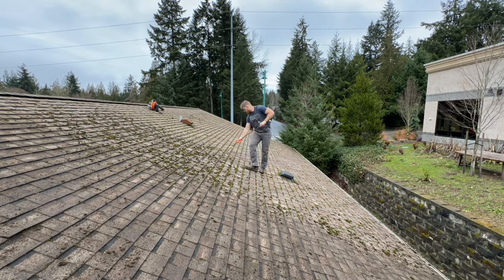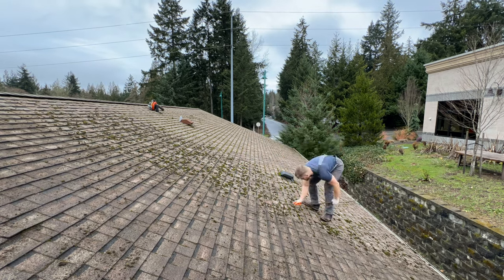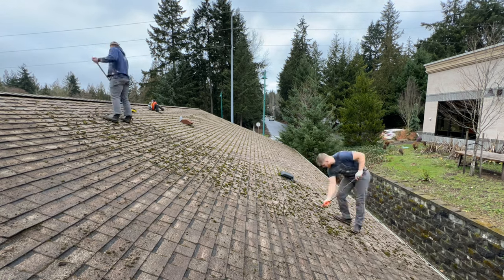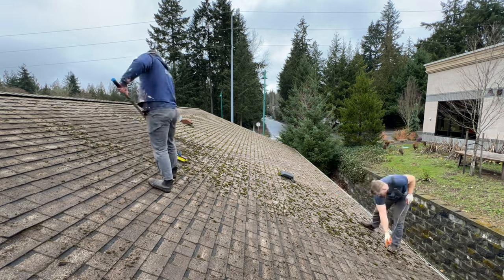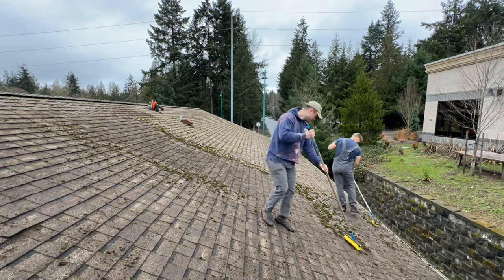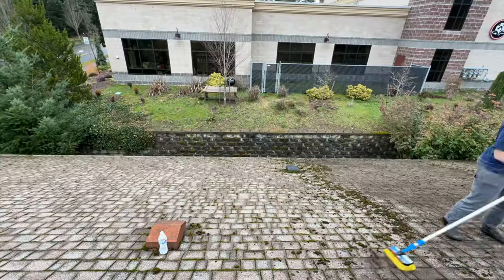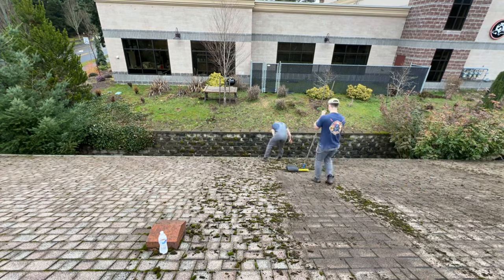My favorite method always includes using a gentle nylon brush or the stick method as shown here. We just want to get the bulk of it off. I often tell customers our goal is to just get 90% of everything off because the chemicals are going to do the rest of the work. This roof was not very steep and was in good condition, so we're using the gentle stick, getting it out between the cracks, brushing off the rest, and we're going to blow everything off.